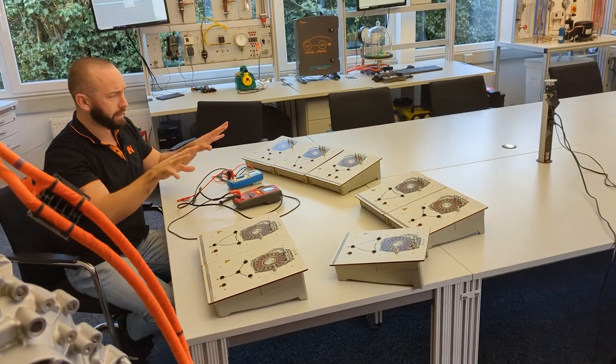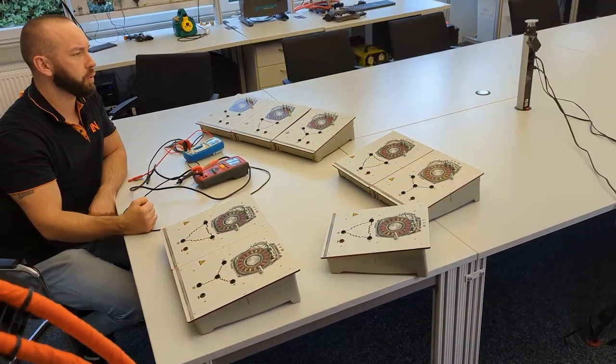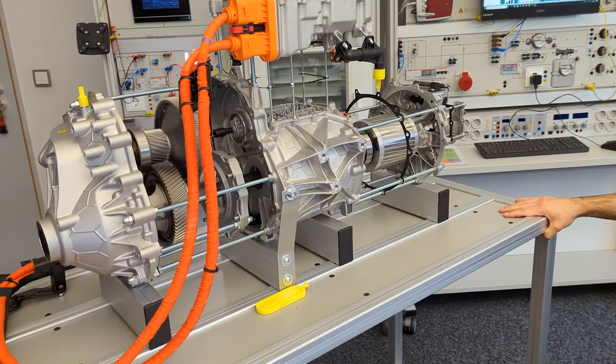Today we have a new video and we're going to talk about electric motors, as I already explained on LinkedIn and YouTube. There are different ways of approaching electric motors and you will see that we have quite a few different modules here. On the one hand we have our training system where we are simulating different states or conditions of the electric motor, and we also have a real electric model right beside me.